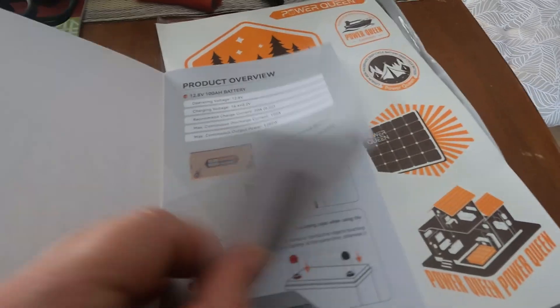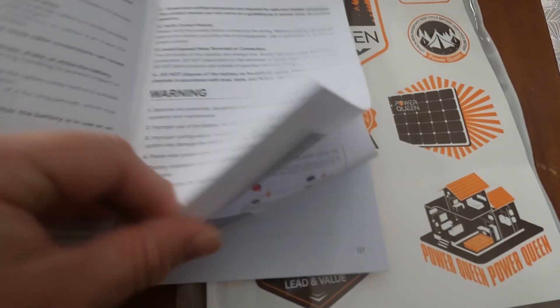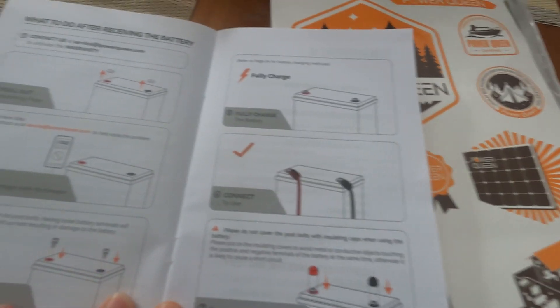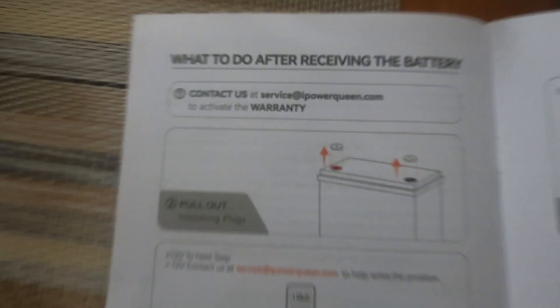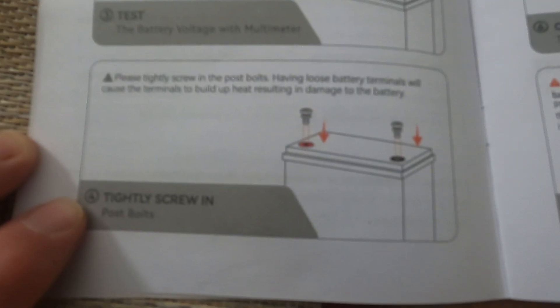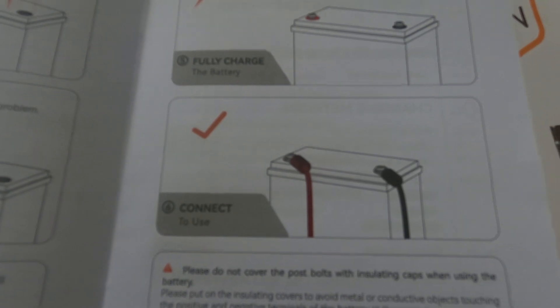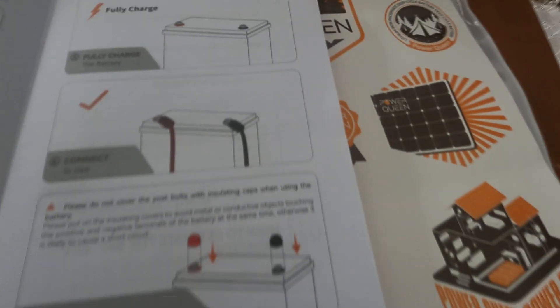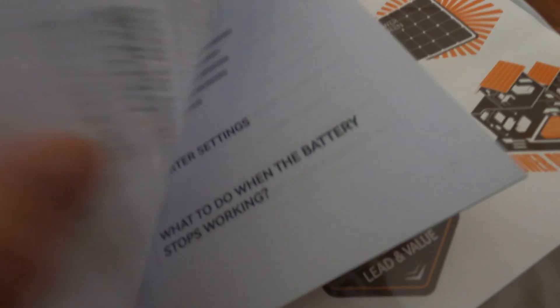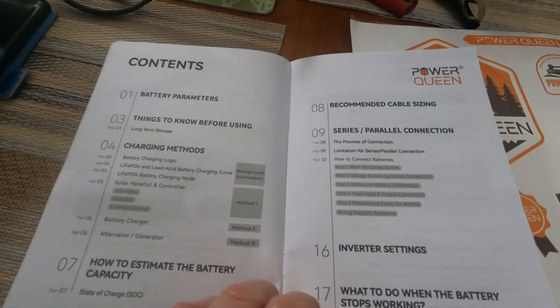Sometimes product manuals don't really explain the product, but this one's actually good. There's important setup information — it tells you exactly what you need to do. Pop off the yellow plastic tabs, put your screws in, make sure the battery is fully charged, connect your terminals, put your caps on, and then it's ready to go.